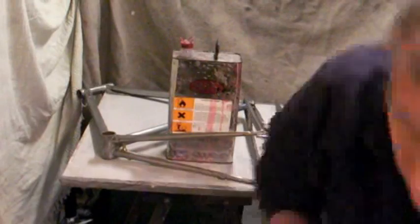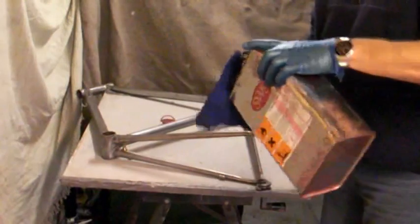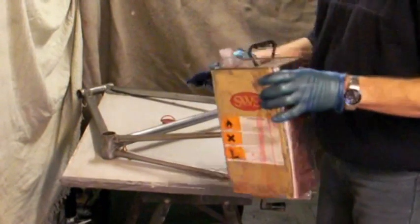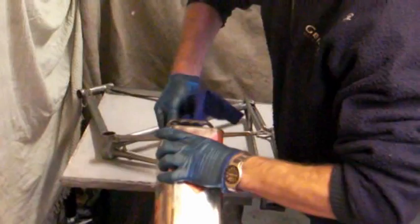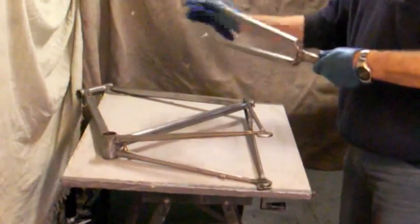Cellulose thinners — we're going to give the frame a final rub down to get any grease off it. So, fire off. Nice clean cloth, just a celly thinners wipe over.